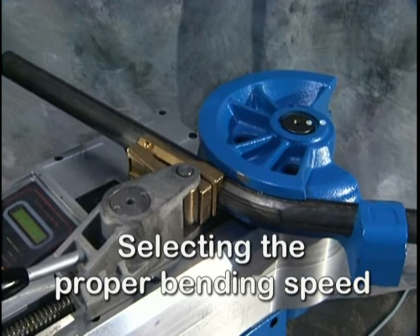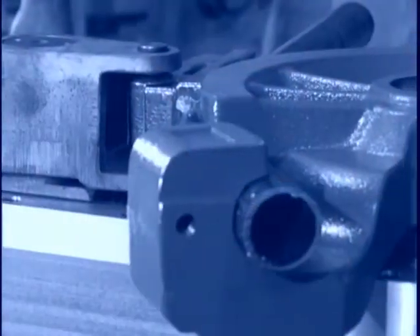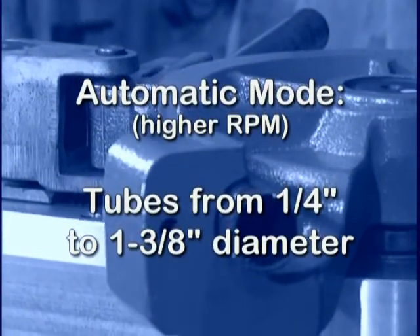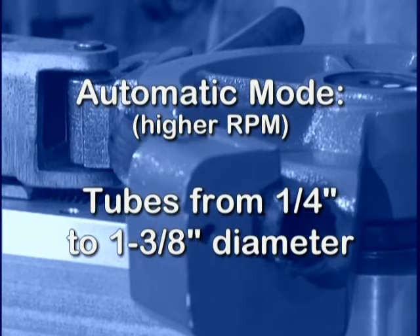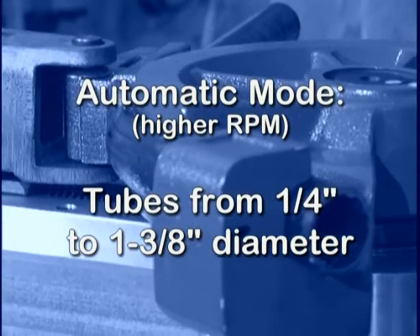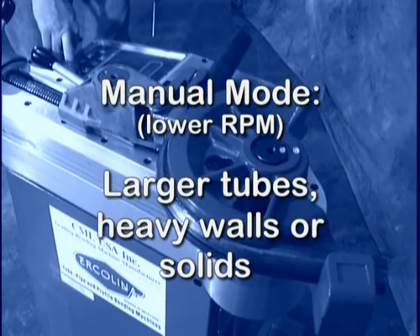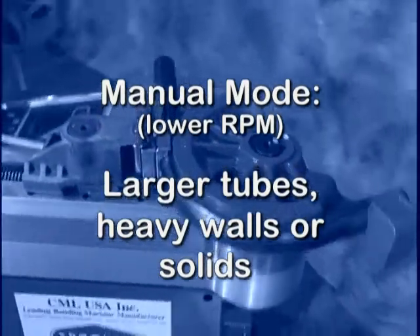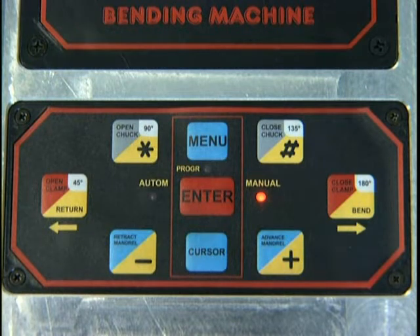Selecting the proper bending speed. The MegaBender O30 offers programmable variable speed bending. As a general rule, tubes from one quarter inch to one and three eighths inches in diameter can be bent in the automatic mode at higher RPM. Larger tubes, heavy walls, or solid should be bent in the manual mode using lower RPM. The control panel LED will indicate the current mode of speed control. Should the machine overload while bending, reduce the RPM until the bend can be completed.